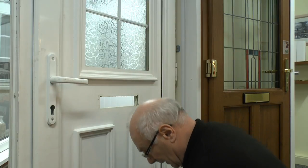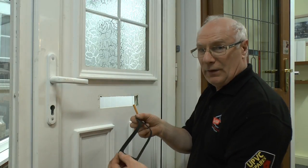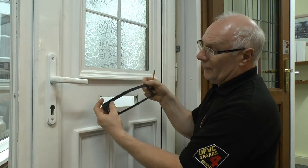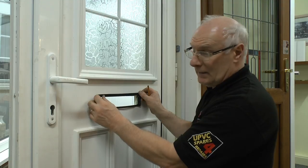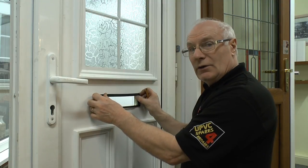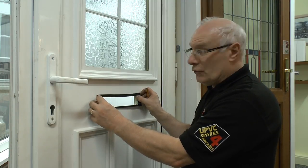So you've got the hole there. The new letter plate has got a gasket with it, which can be fitted — the wider of the two sections goes to the top. You could also use that as a template if you were cutting a new letterbox into a door panel that hadn't got one, so that's a double function.